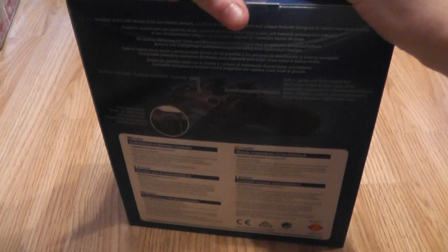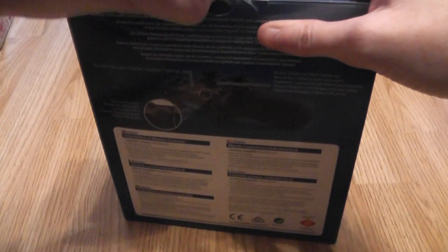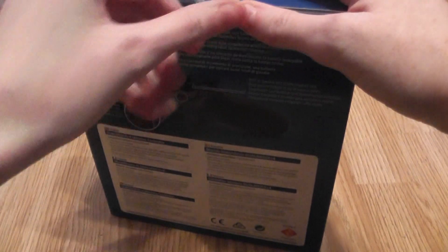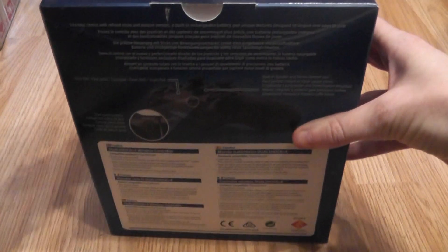My impressions of the controller so far: it's really comfy to hold, it actually feels nicer to hold. I don't know much about the battery life because I haven't gamed too much — I've only just got the system — so I can't comment on that as of yet.